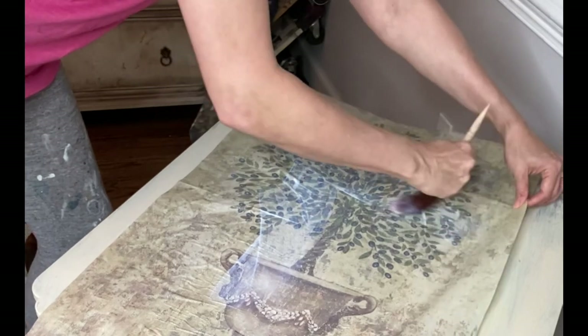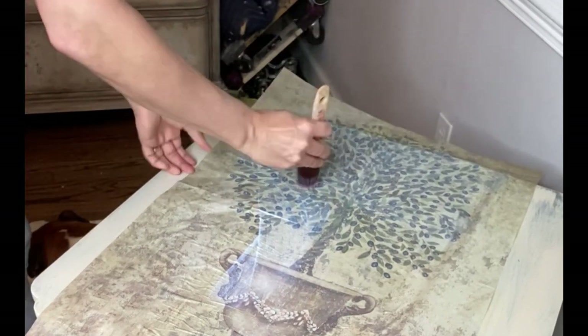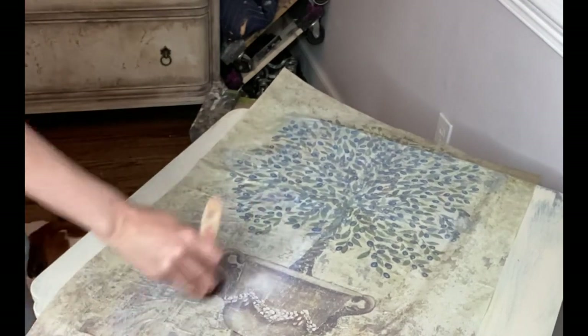Depending on the thickness of your paper — some decoupage paper is like a tissue and it's quite thin, and you can't really manipulate it or move it very much. This paper is on a rice paper so it's a little bit thicker. I find it a bit easier to work with, especially if you're a beginner with decoupage paper.